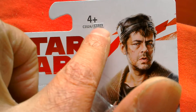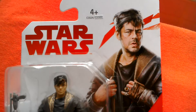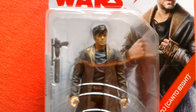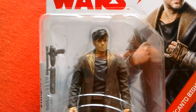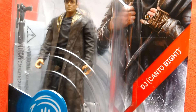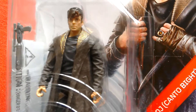There's a little sticker there — they've made a mistake with the number there. But it's a cool looking figure from the new movie, should be out in a couple of weeks time. Great looking figure — DJ from Canto Bright.